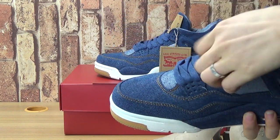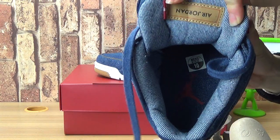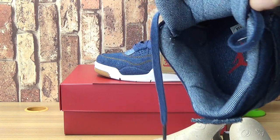Since the logo is different — one is the Jumpman logo and one is the Device logo.